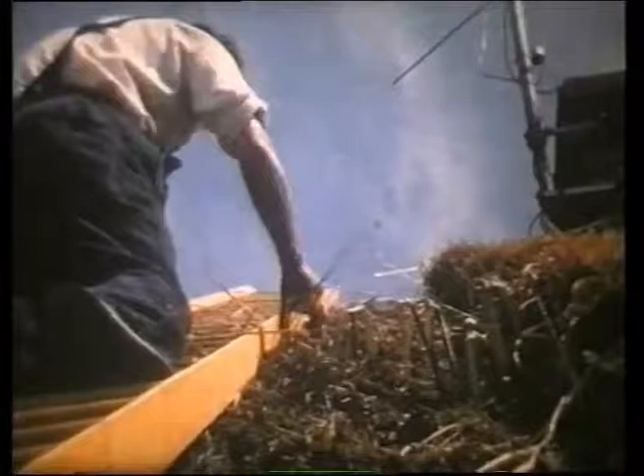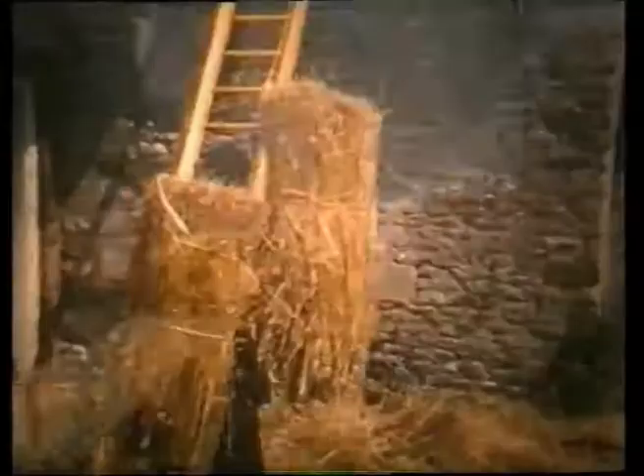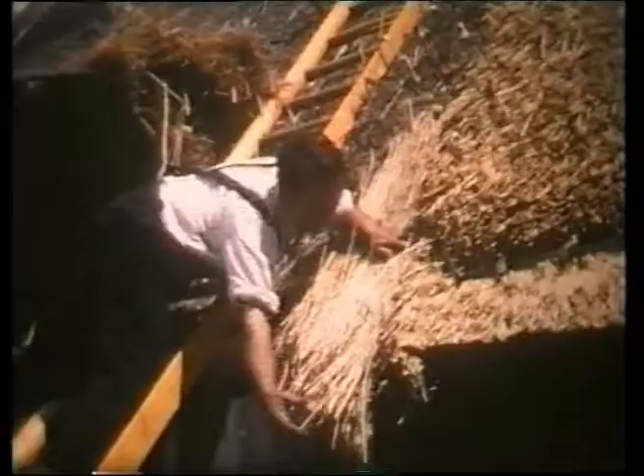Bundles of reed, known as bottles, are carried to the roof, where they are held in what is known as a nave. The smaller bundles, which are skillfully applied, are known as yelms, and each yelm is pegged into position.